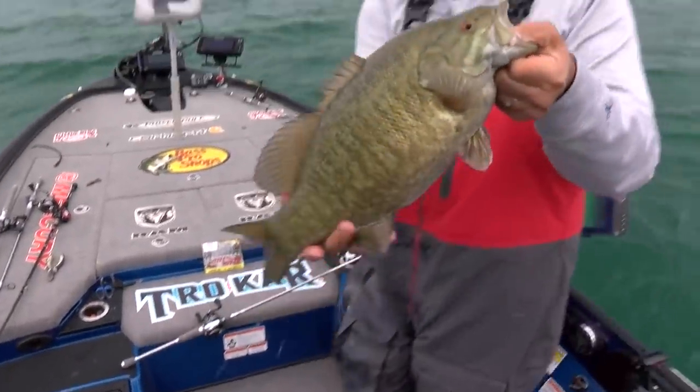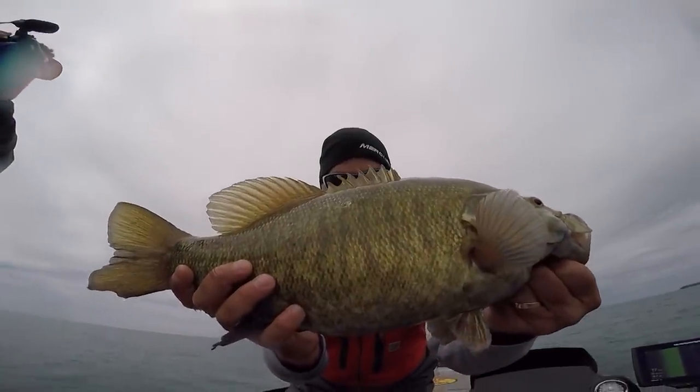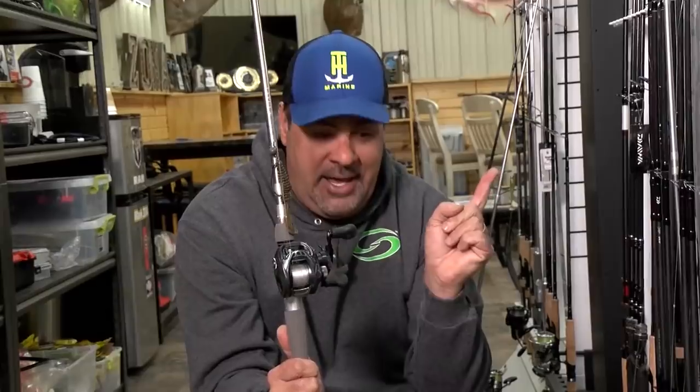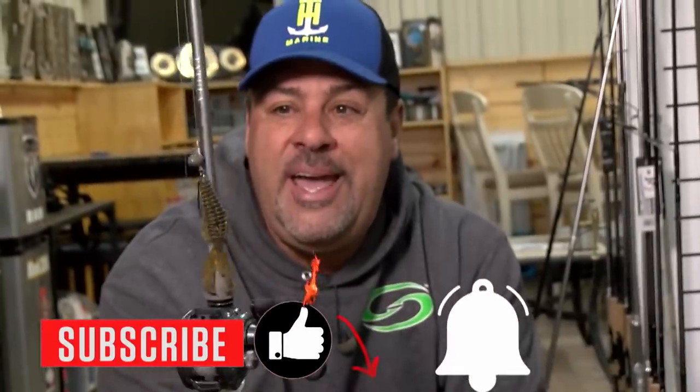Look at that — are you kidding me? That is the dirt on a wobble head. If you like this video, we're going to be doing a pile of videos — hit subscribe and like, hit the little notification bell, and you're going to get everything we do on the road.